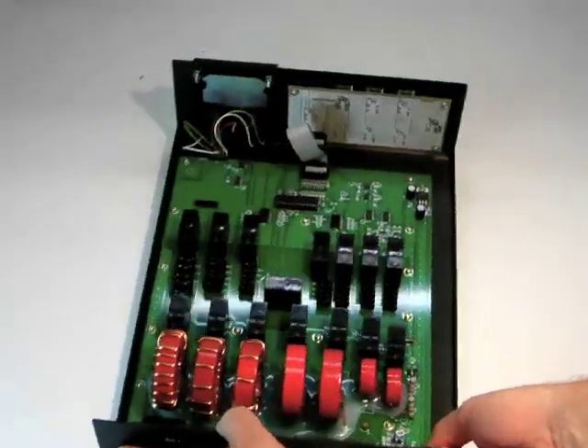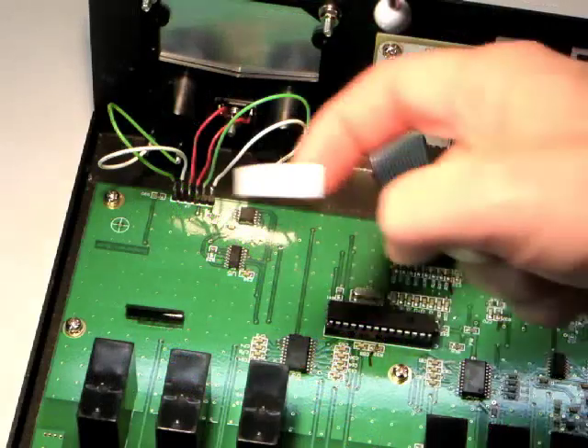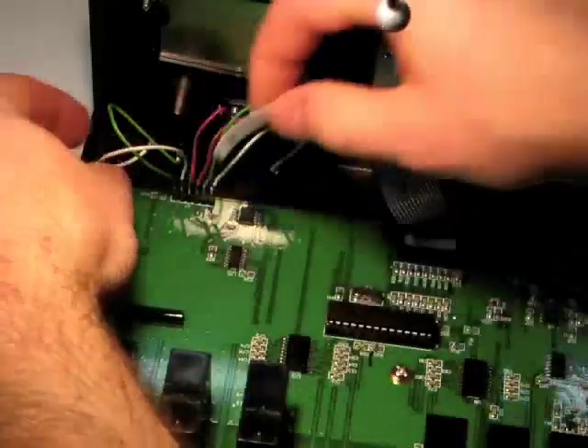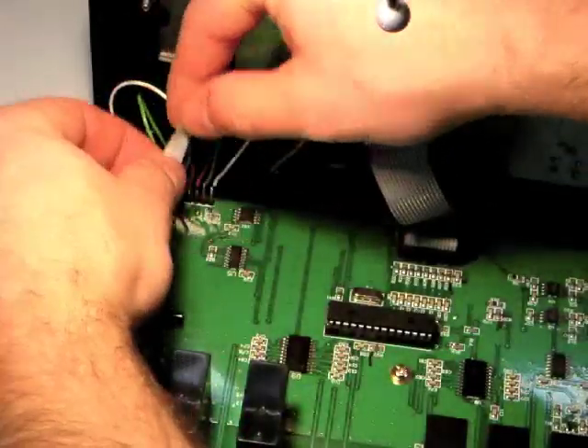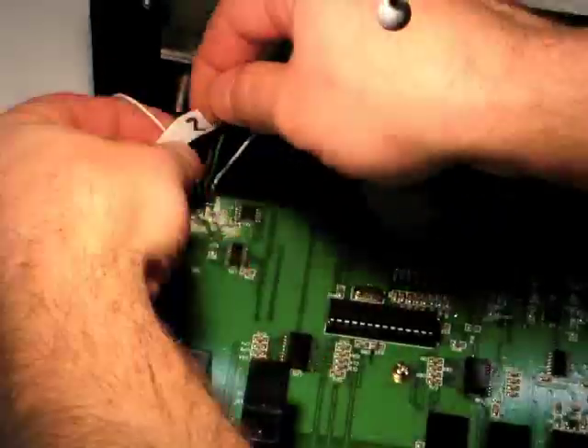Locate the six wires that connect the front panel meter to the main circuit board. Make six numbered labels with tape and label the wires number 1 through number 6, starting with the wire on the left.